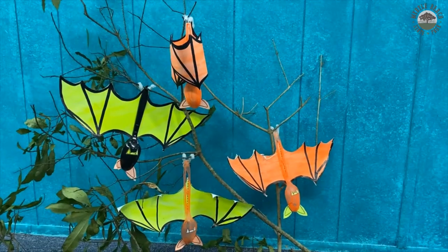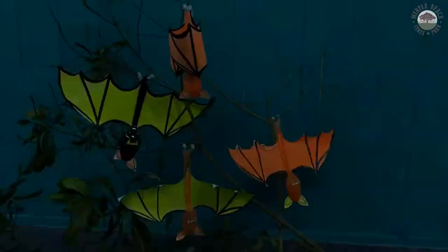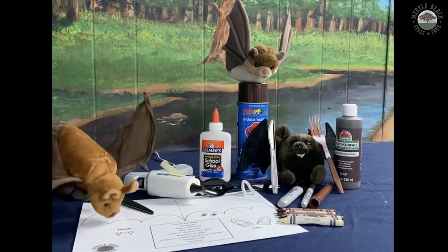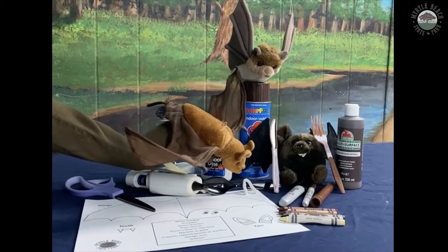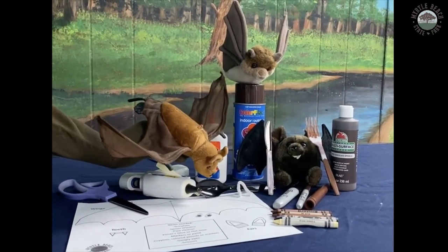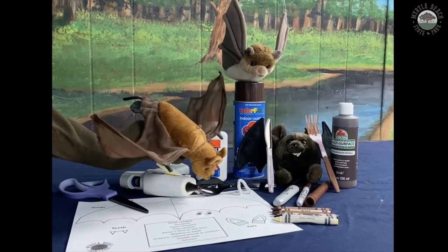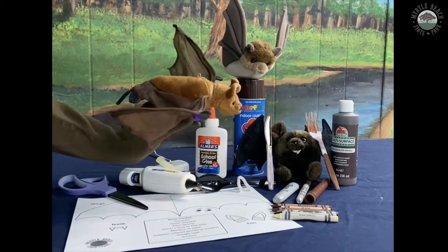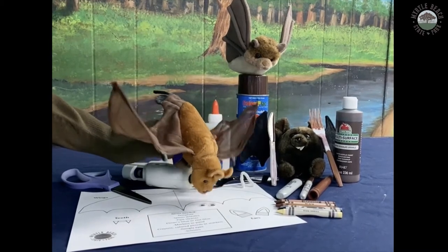If you want to try something different and crazy in honor of Halloween, get some glow-in-the-dark paint and create this. Supplies needed to make your cute bat craft: scissors, the template — feel free to cut it out whenever you like — hot glue, liquid glue, pipe cleaners for the feet, any type of plastic spoon. It doesn't matter the color; we're using black today, but if you have white, you could use spray paint, paint markers, or acrylic paint to color it. Crayons work too, and don't forget the googly eyes.